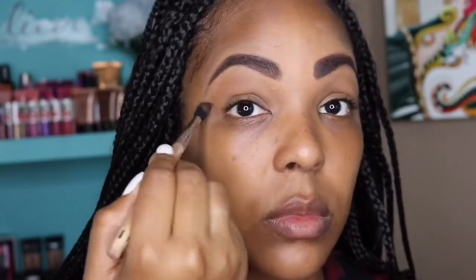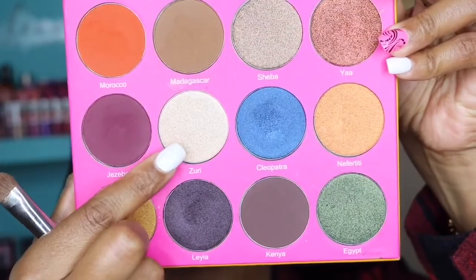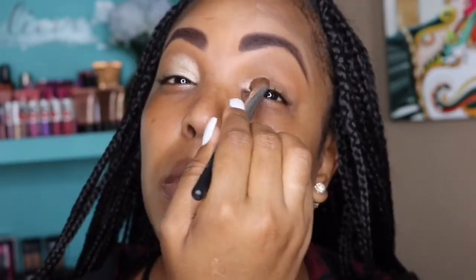Now that my brows are done, I'm going to dive right into this beauty and take the color Madagascar and put that all over my lid. I'm using Madagascar as my transition color. Then I'm going to take this gorgeous shimmer color — I think it's called Zuri — and put that all over the innermost corner of my eye.